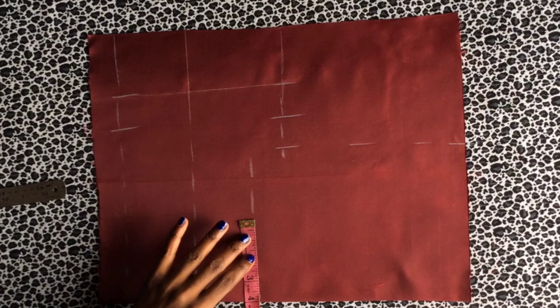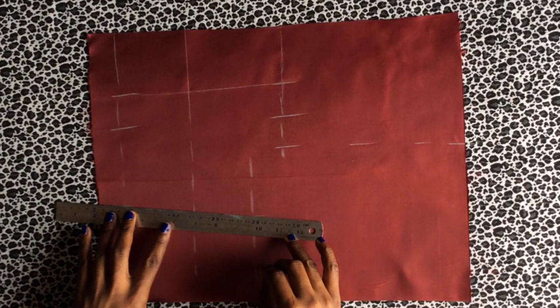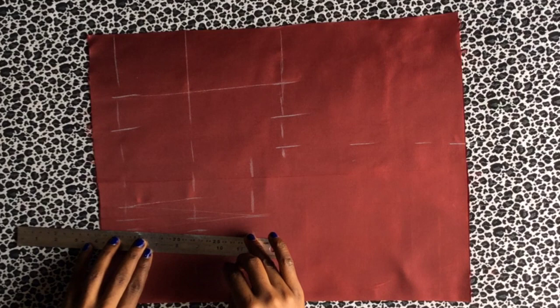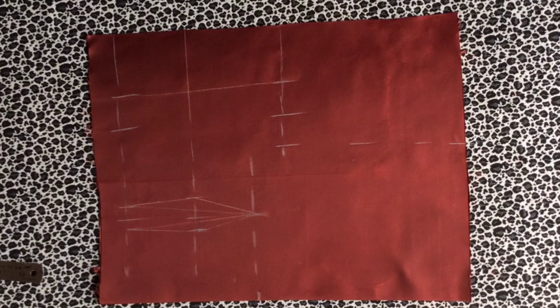Next, we mark the bust distance at four inches to create the dart line. On the waistline, I share half inch between the foot of the dart and connect it to the bust nipple line. Then I take half inch from both sides of the under bust line and connect these lines to each other. This is not a princess seam dart, but it can equally give you a good fitting if you don't have time to make a princess dart.